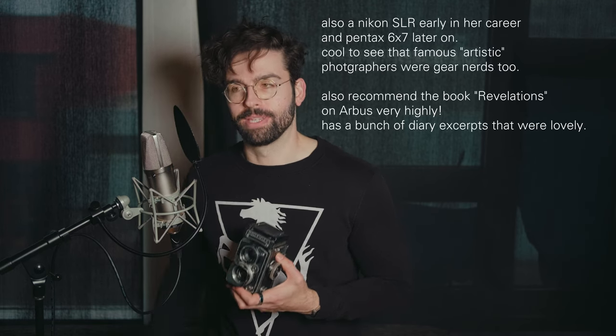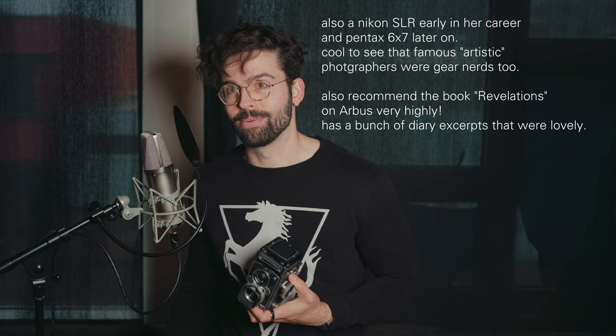There are also Rolleiflex Wides and some other unusual Rolleiflexes, but those are not as common and they're super expensive. If you're a Diane Arbus fanboy like I am, she actually shot on a Rolleiflex Wide — but again, those are really expensive, so I did not buy one.